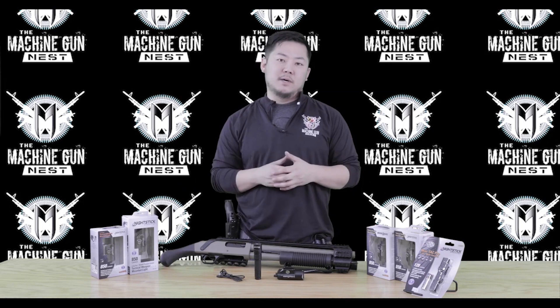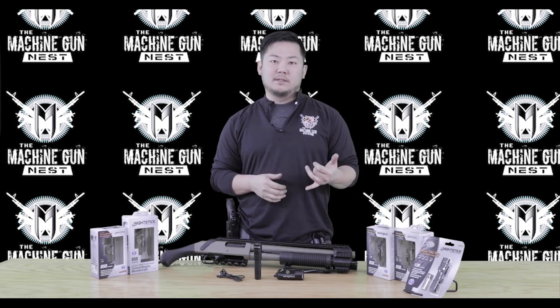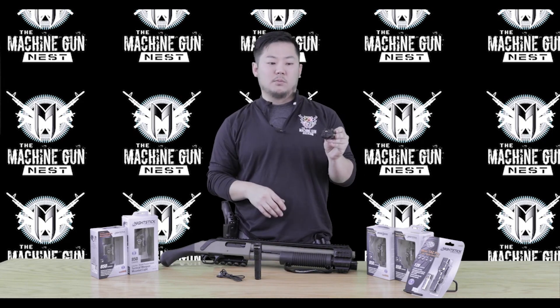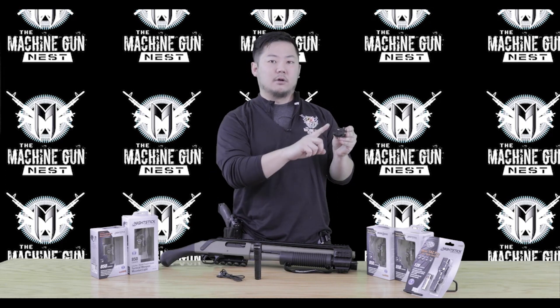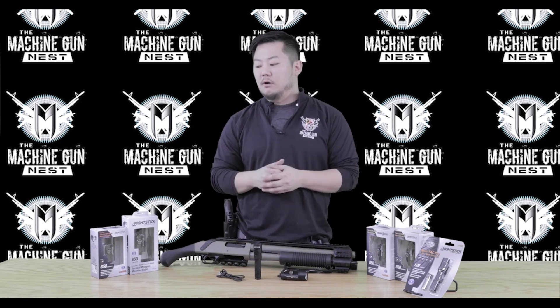Currently we have the 850 lumen models in stock, because you always want more lumens. They offer long gun lights and handgun lights. The handgun lights offer the typical toggle switches where both sides operate the same — so whether you're left-handed or right-handed, it's the exact same up and down on both sides.